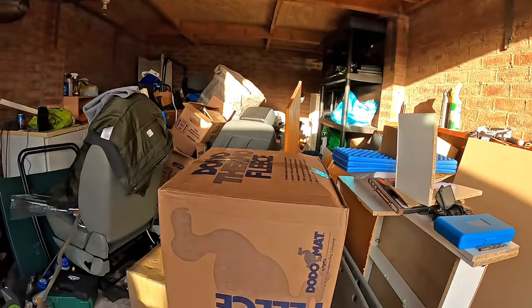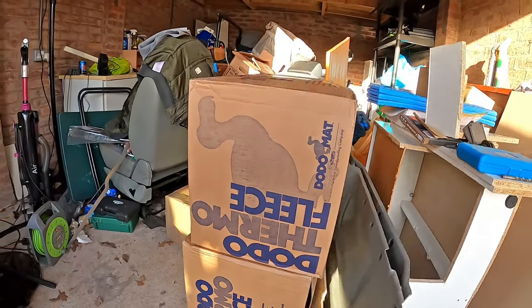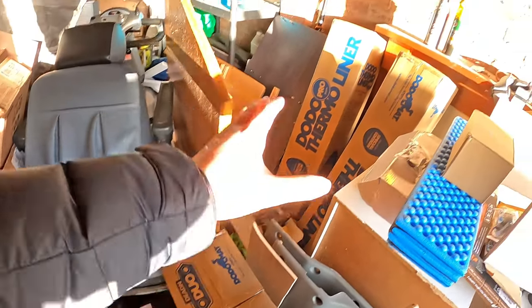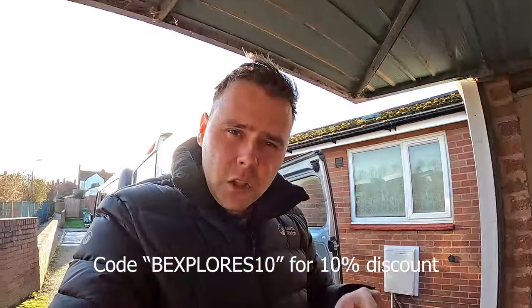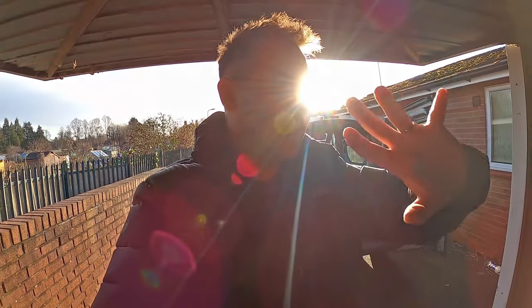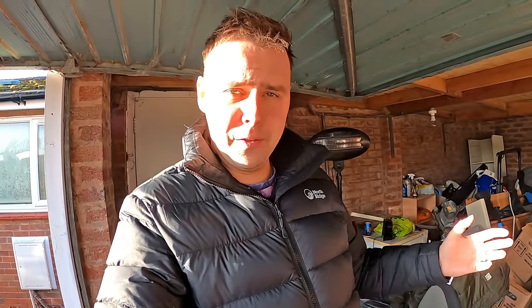Before we get onto the installation and prepping the van to put some of this fantastic Dodomat thermal fleece in, we've got loads of products here from Dodomat who have been kind enough to send me all the installation requirements for sound deadening and insulation for the van. A big shout out to Dodomat — I'll leave a link in the description. They've been very helpful, talking me through the whole process and giving me loads of links on how to do it properly, because I need all the help I can get. I'm certainly no professional.